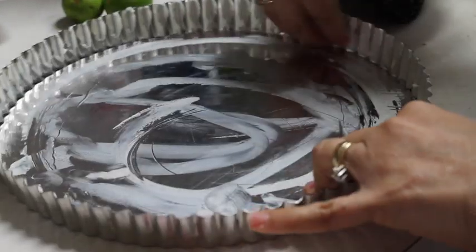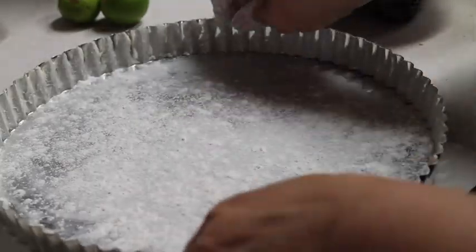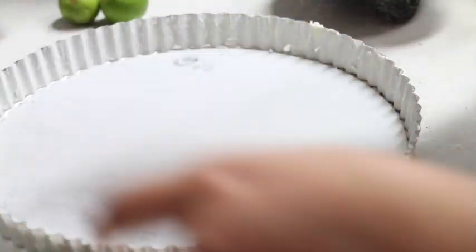First, we are going to start by greasing our mold. Now I'm going to add a little bit of flour, shake off the excess, and the mold is ready.